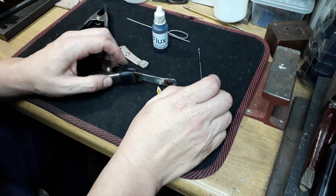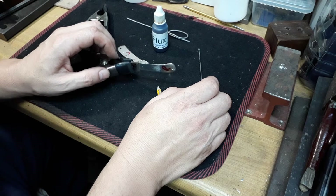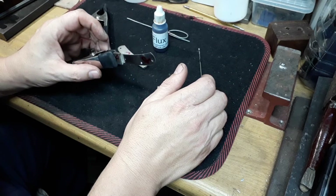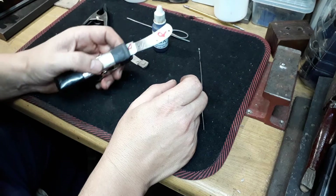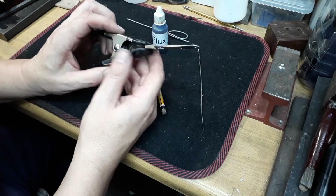Today's workshop tip is how to solder with Technoloy solder and flux. First thing to do is to clean your parts with acetone, make sure they're nice and clean. Then position your parts — I'll be soldering a slip joint bolster to a liner.